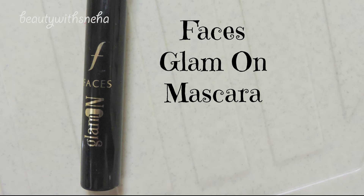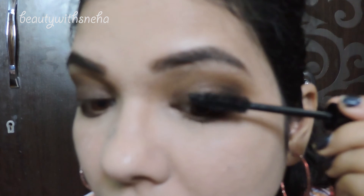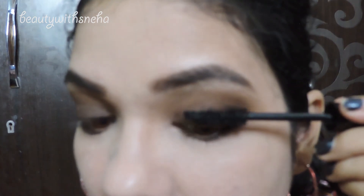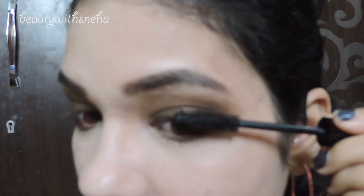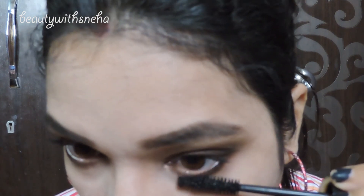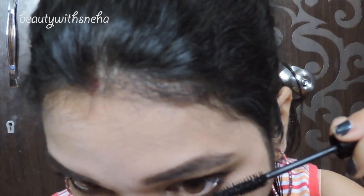Next I will be using the Faces Glam On mascara on my upper and lower lashes. It looks really nice when you put mascara on your lower lashes when you have a smoky look. If you just bend your head forward it's a lot easier to apply mascara on your lower lashes — you guys already know that, right?